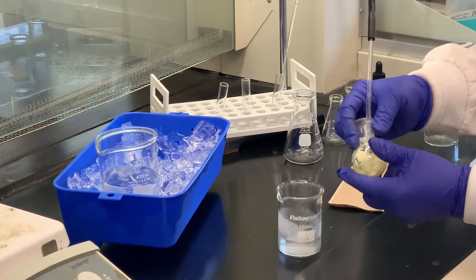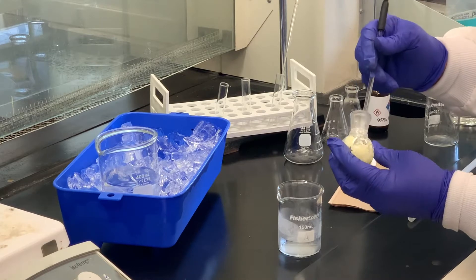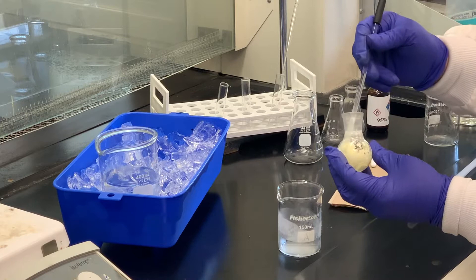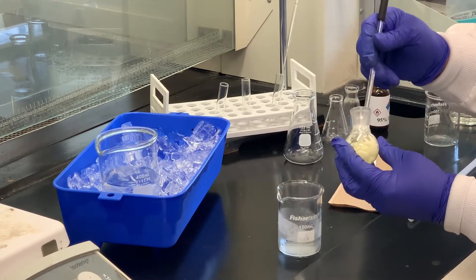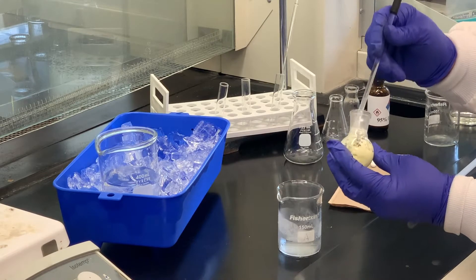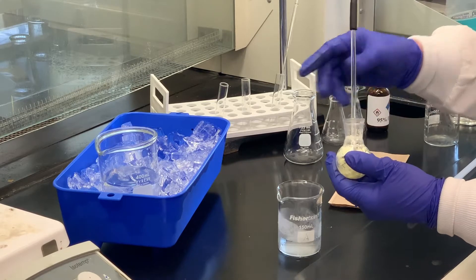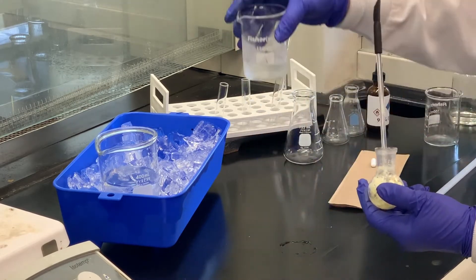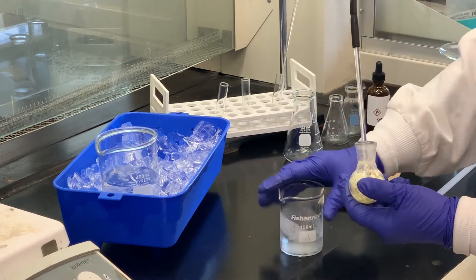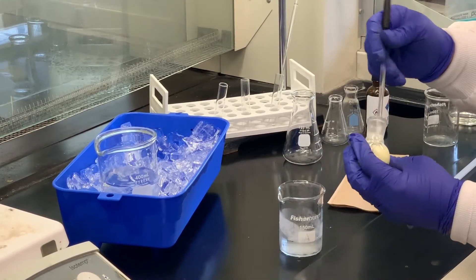This is the round-bottom flask that we did the reaction in. You can see there's quite a bit of solid. There's a little bit of liquid — could be some unreacted bromobenzene and also the mixture of nitric acid and sulfuric acid. The stir bar is still in there. I'm going to leave it in until I pour it into this beaker that has about 40 milliliters of cold water that's been chilling.